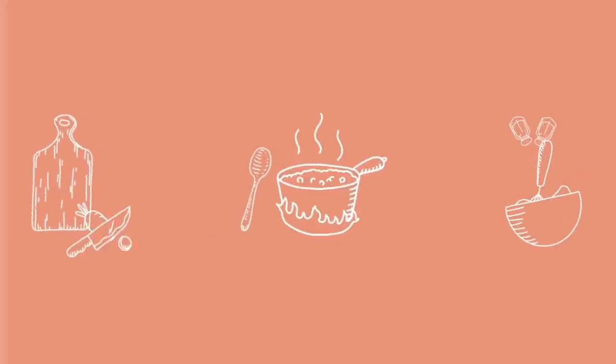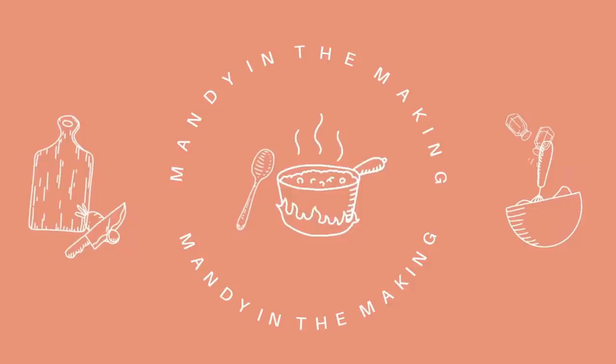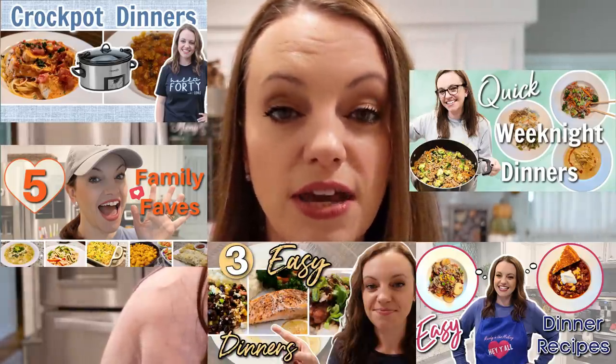Hey y'all, I'm Mandy and this is Mandy in the Making. Welcome back to my channel and welcome back to another Winter Dinners. This week we're making three very yummy crock pot soups. If you are new here, I do content like this all the time — every Friday there's a new Winter Dinners video with three new recipes we've tried and deemed winners. I'm collaborating with a new friend; her channel is See Mindy Mom — I'll mention that more in a little bit.